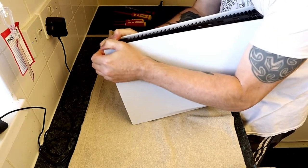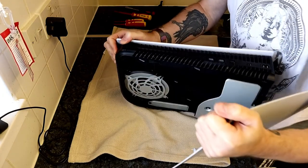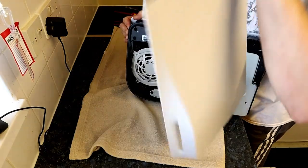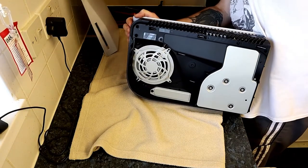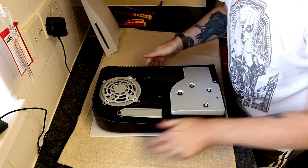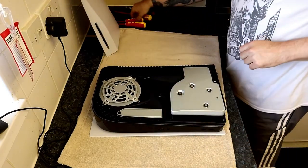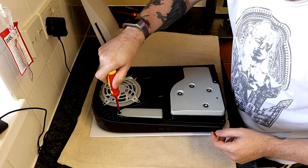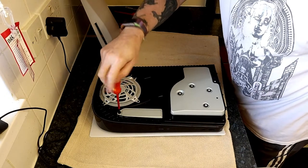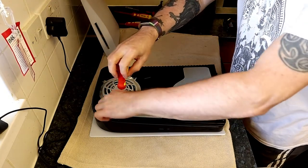You can get up to two terabytes with these internal game drives. As you can see, I've just pulled off the lid — it looked a bit brutal but I was actually quite careful. What you need to do is lift up the end which is diagonal to the game drive, lift it up a little bit, then pull back and the lid should come off. Go careful, of course, because you don't want to break anything.